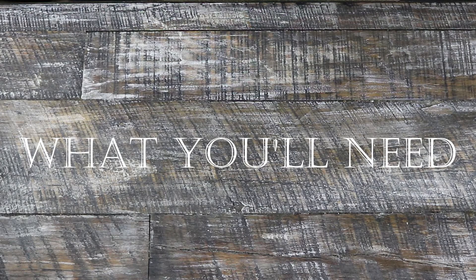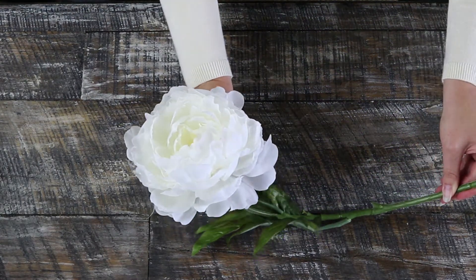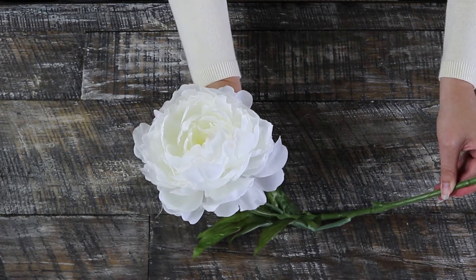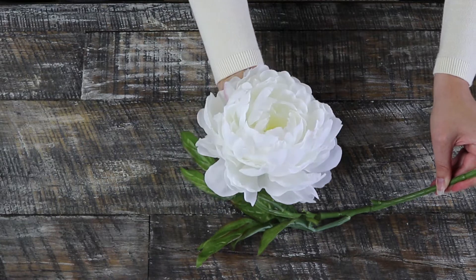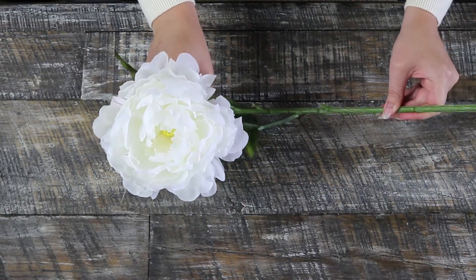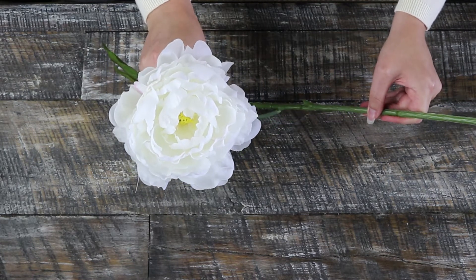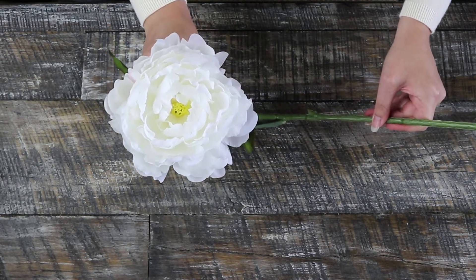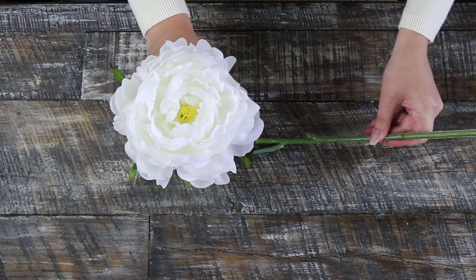Alright, first I'm going to show you guys what you're going to need. First, pick your flowers. I picked these gorgeous large white blooms from Michaels — these are the Ashland home brand. I'm usually very happy with the Ashland home brand flowers; they usually have a pretty realistic bloom and the price is usually right, especially because Michaels always has 50% off sales during the week.